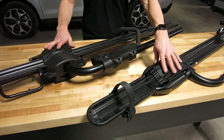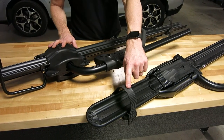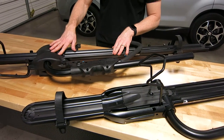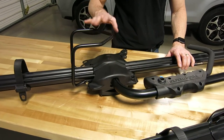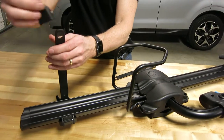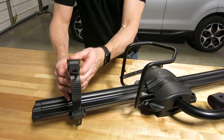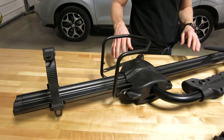When you do fat tire bikes with the Brass Knuckles, it does require an upgrade kit to extend the strap length as well as provide a larger wheel chock. Over here on the Tomahawk, it already has a larger wheel chock and already comes with extensions to accommodate very large fat tire bike tires — those are already included at the lower price point.